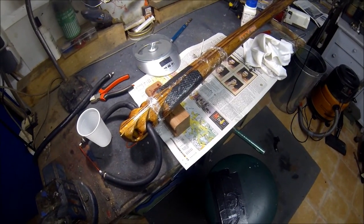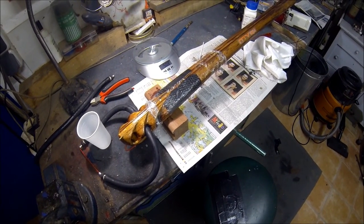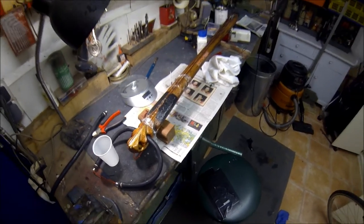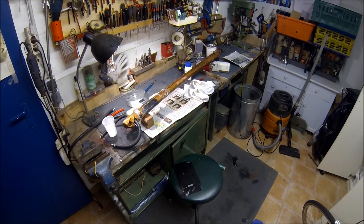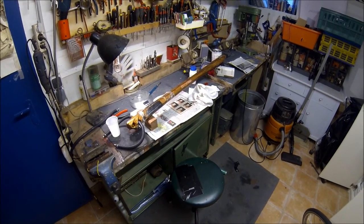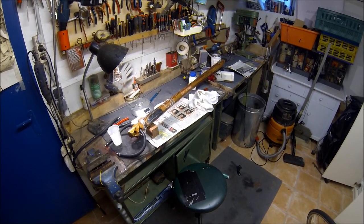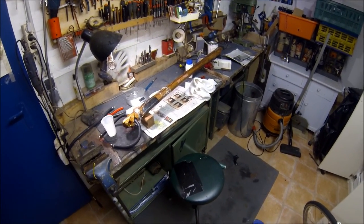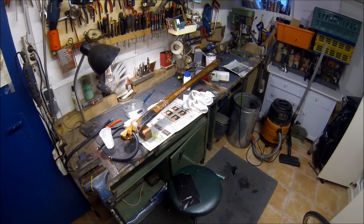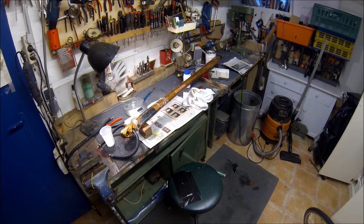Now let it dry again for 24 hours and then the gun is completely finished. The next video is going to be out on the water and not from land. If you like the video, follow, comment, and feel free to like — thank you, and goodbye.